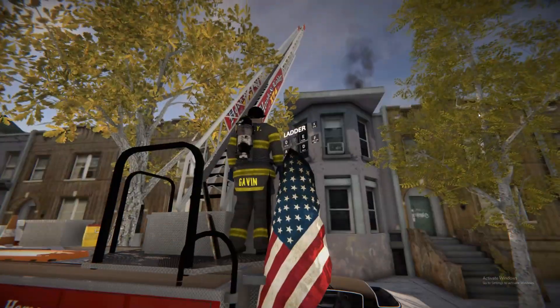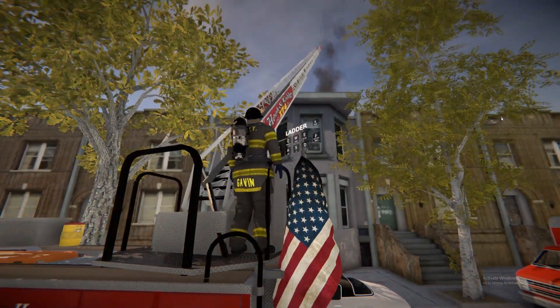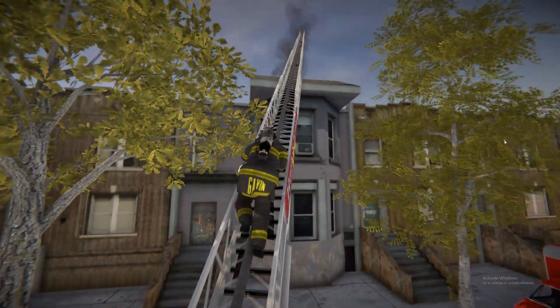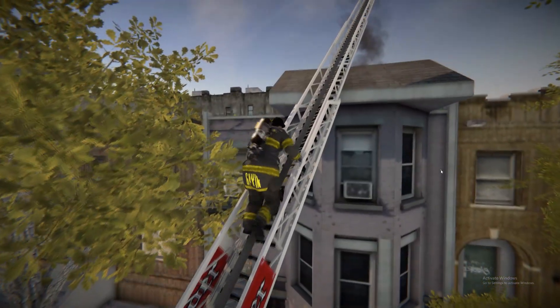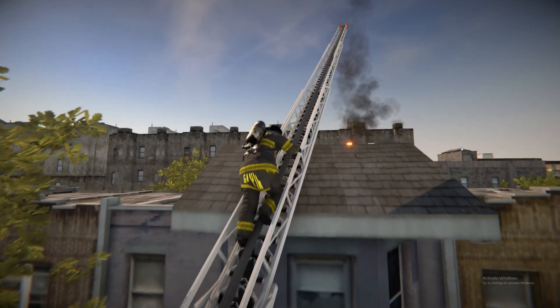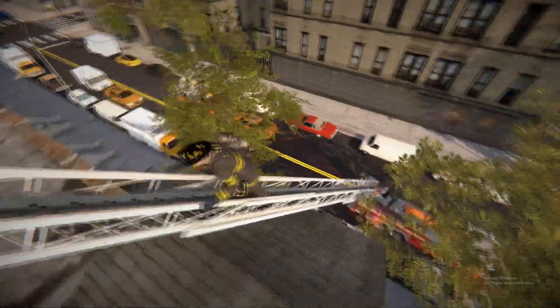So one thing I'm going to do is climb up so we can still spray from the aerial, or at the tip of the aerial. This is kind of just a hacked way to reach this rear window.